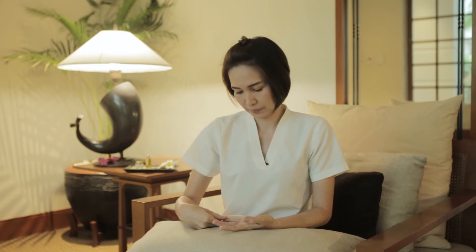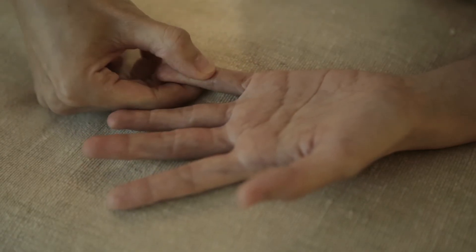Next, use your thumb to press your finger like this. This is good for relaxation.